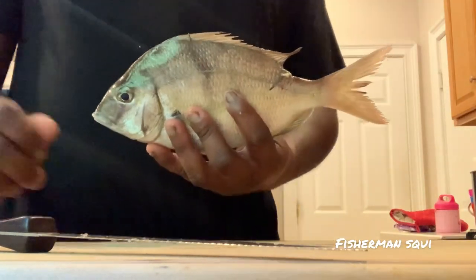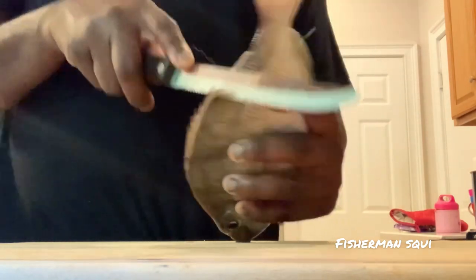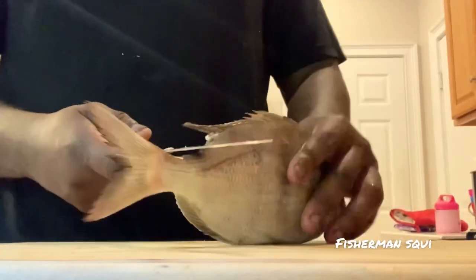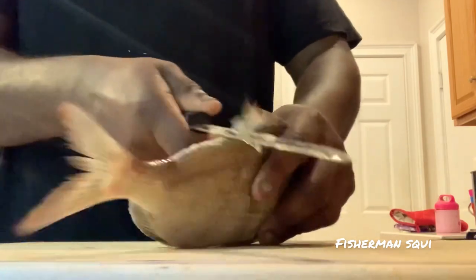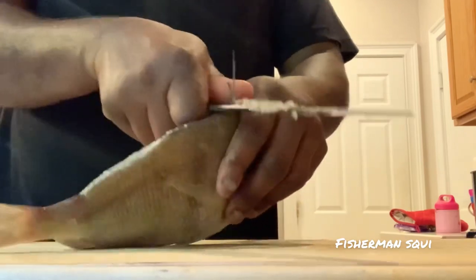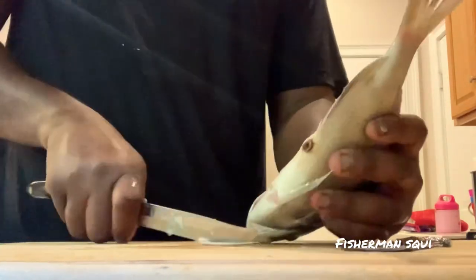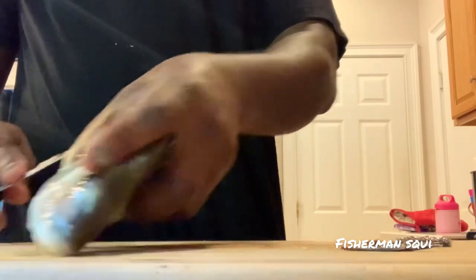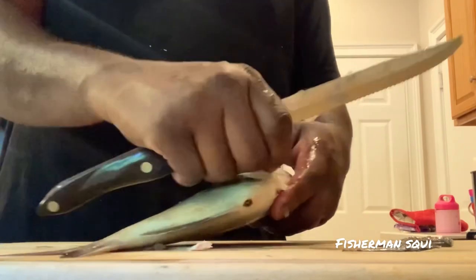Here's my porgy. The first thing I do — I usually have scissors but I can't find them today — so I take the knife, go to the spine right here, and cut it off. I usually use scissors and just tip it off, one, two, three. Scissors make it so much easier, but since I can't find them, I gotta use a knife. I'll clip that off, then clip these off and cut these out.